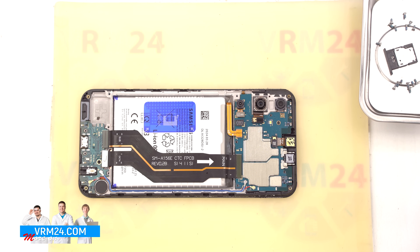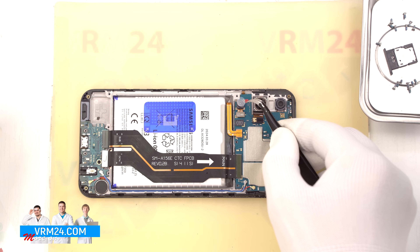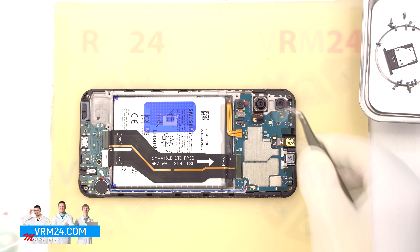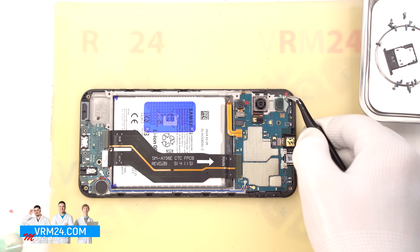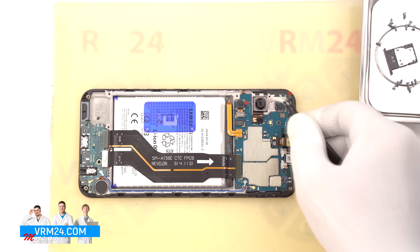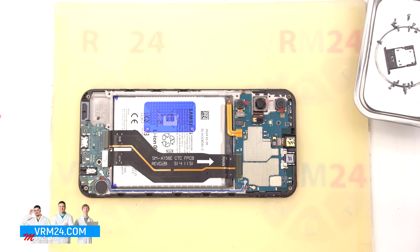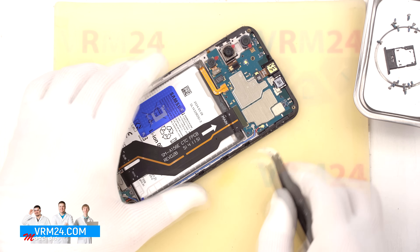Next we recommend covering the camera lenses with a protective film to avoid getting dust or debris on them during the teardown. Once all the lenses are covered, we can continue.